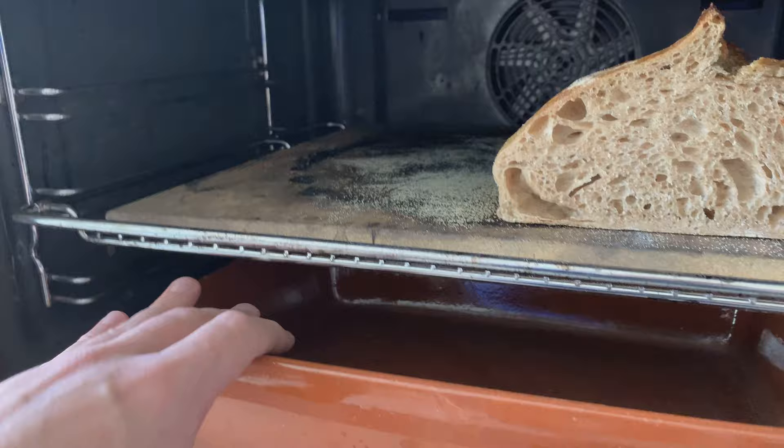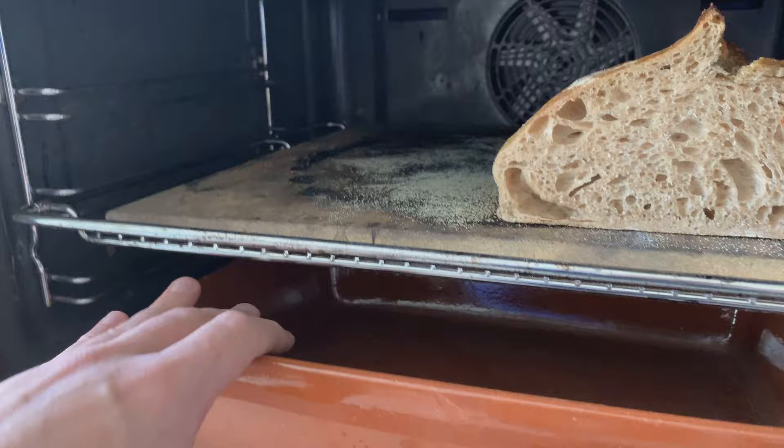Just make sure that the bowl you have right here can also withstand high temperatures, because another bowl which I had just cracked. This one is made out of clay. So I hope this was helpful — give it a shot!